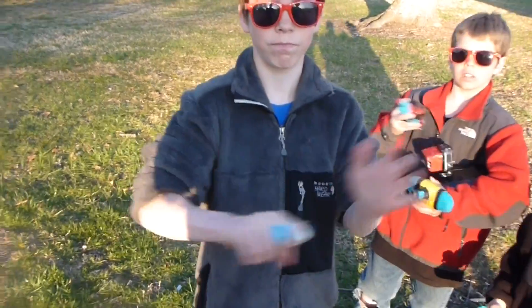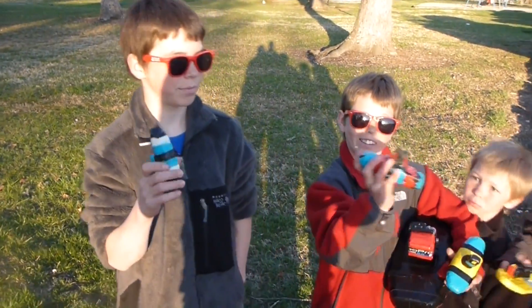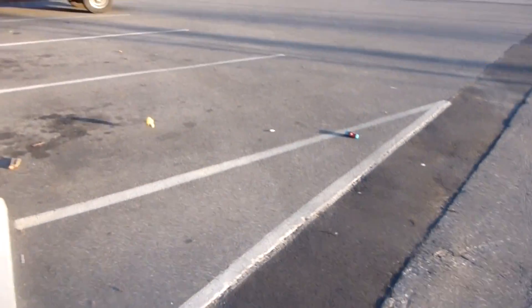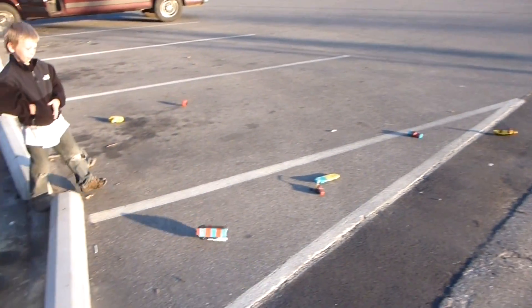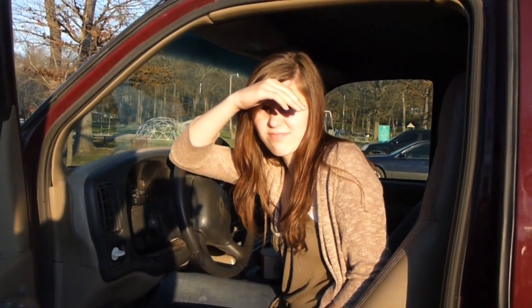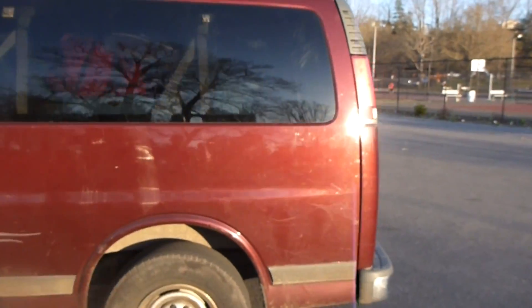They can attest to the durability - they've thrown them around, dropped them, they can take a whole lot. Give me a little demonstration. You can throw them hard on the ground - they are not going to break. Even the big one - step on them, stomp on them. We're gonna run it over with the van. Kids, do not try this at home. This is for advertising purposes only, just to demonstrate the durability of the product. Our stunt driver Carrie is going to run over one of these.